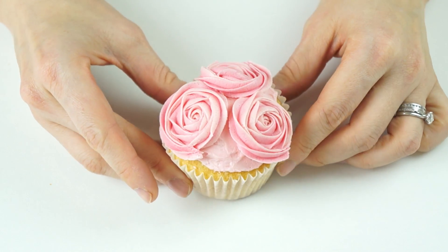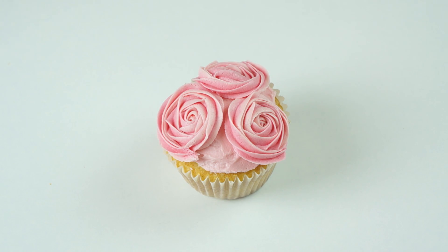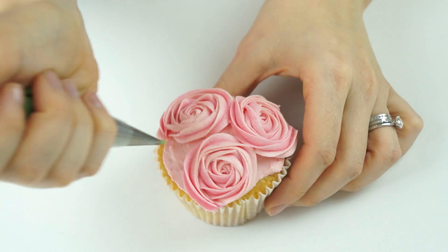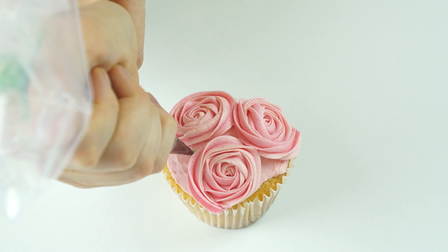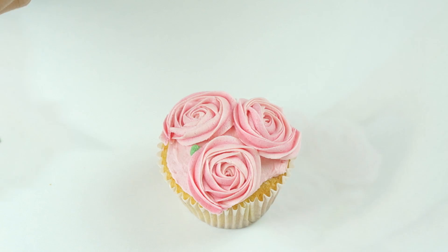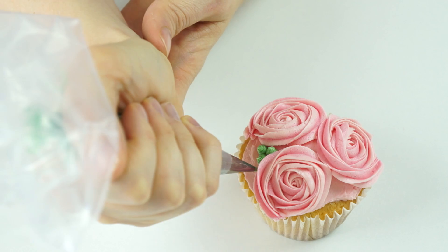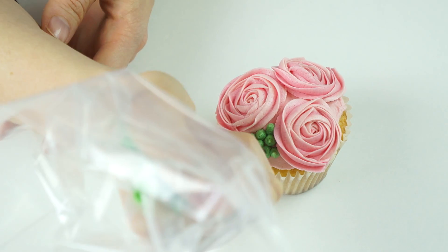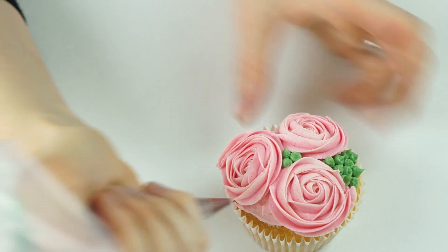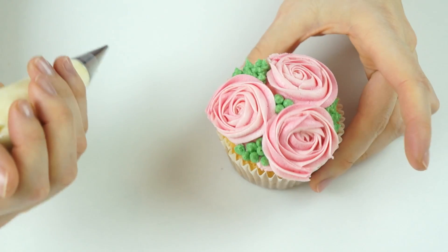Now I have the three roses. To turn this into a flower bouquet I'm going to add some flower buds. I've put some green icing into the number three piping tip. To fill the gaps, I place the piping nozzle down, squeeze until I get a ball, then release the pressure and pull off. I'll create a few of those to fill the spaces, putting some on top and some around the other side.